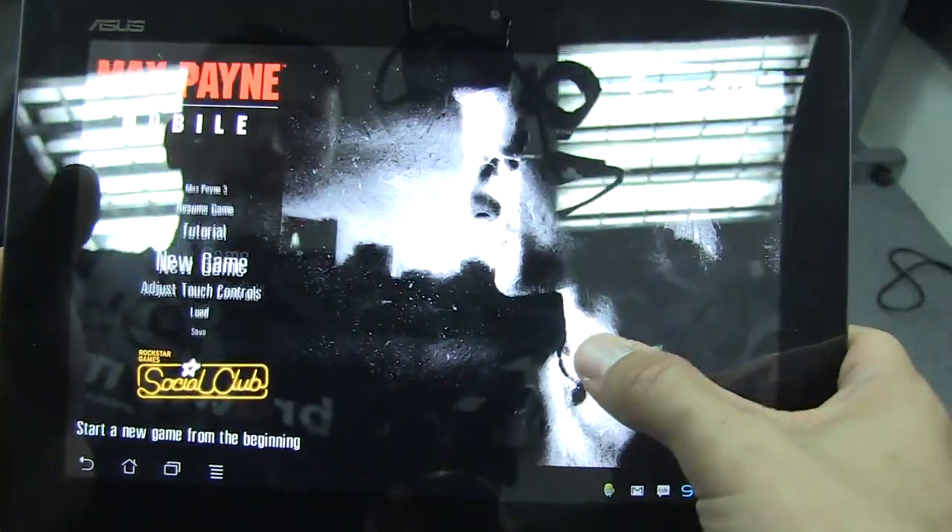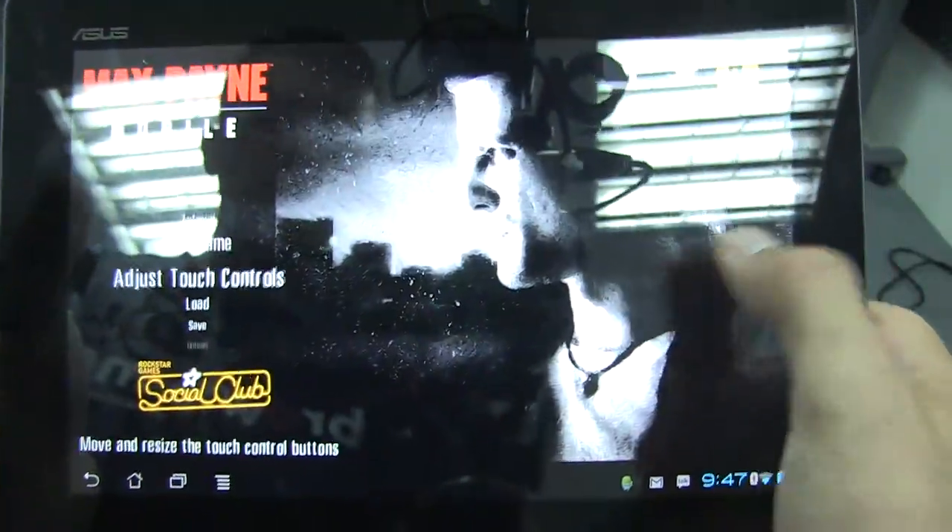So yeah, here's Max Payne Mobile. Thanks for watching me play. This has been James Cathy for Netbook News.